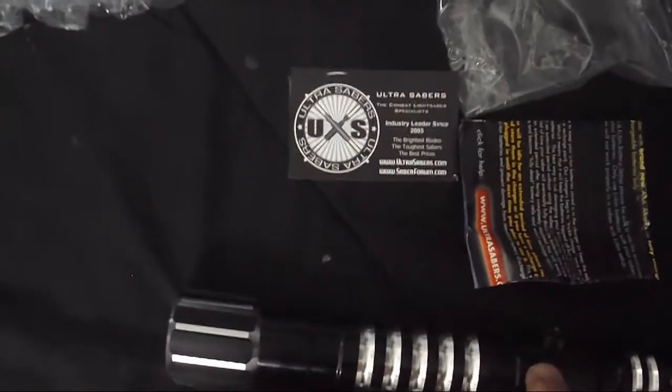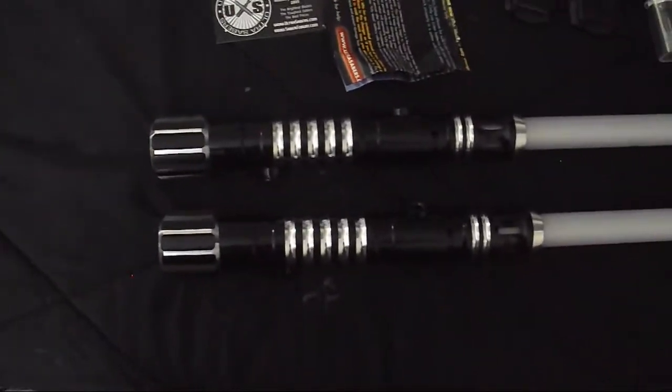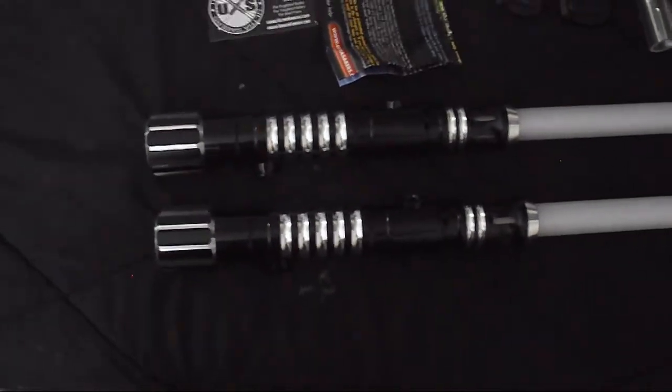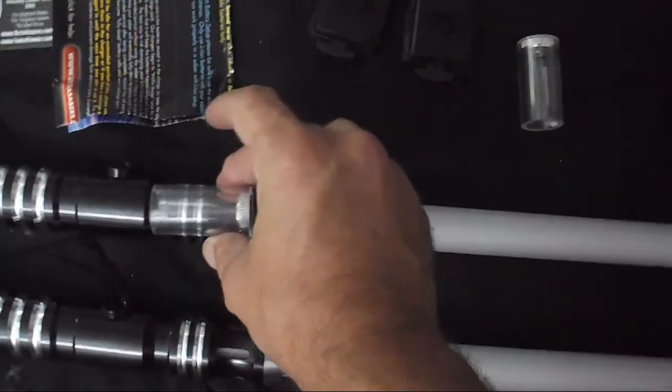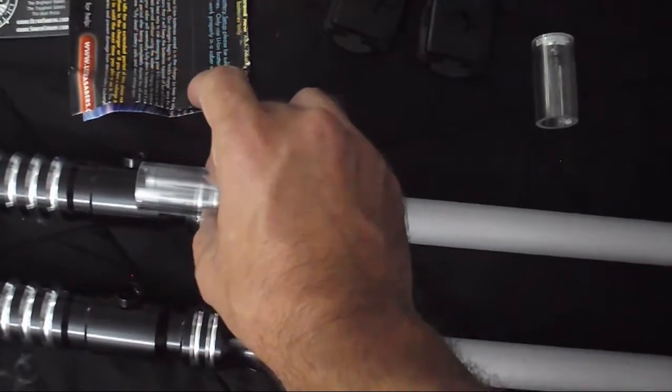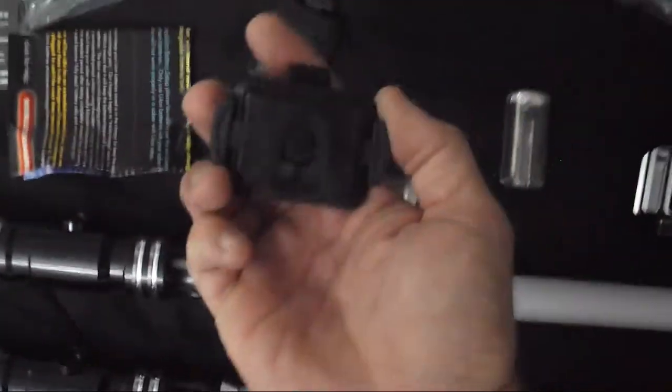I like the way the website's set up. I also picked up blade plugs, which go in place of the blades — go figure — to protect the LEDs when you're wearing them on your belt.